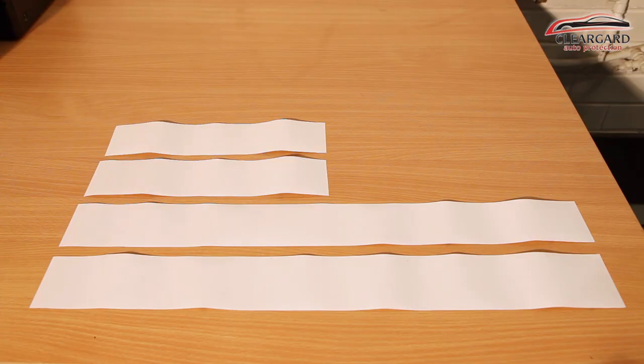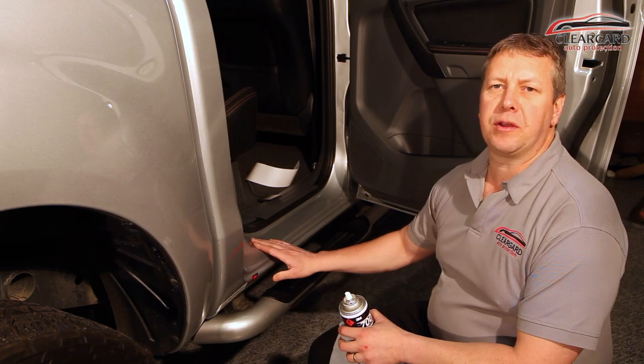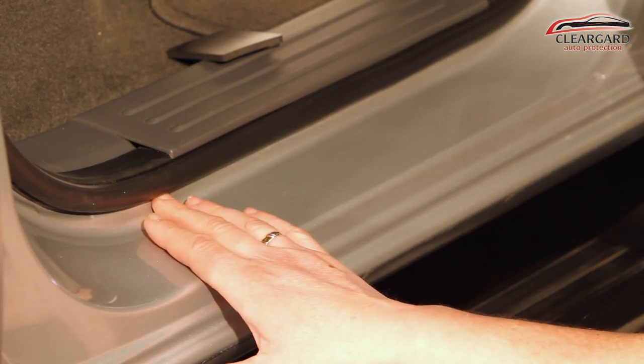In this door sill kit you will receive four pieces. The two longer pieces are for your front door sills and the two shorter pieces are for your rear door sills. Your first step will be cleaning the surface where you're applying the film to. It's very important that the surface is very clean from any dust or dirt so it won't show up in the film.